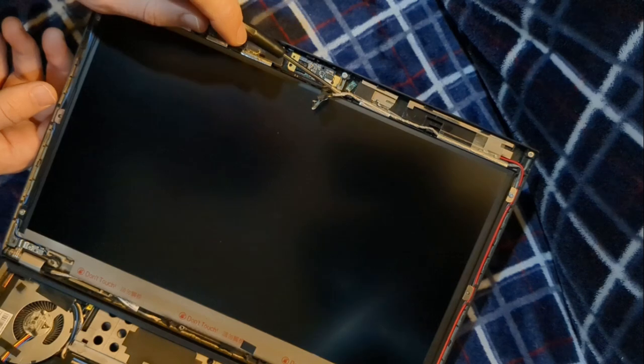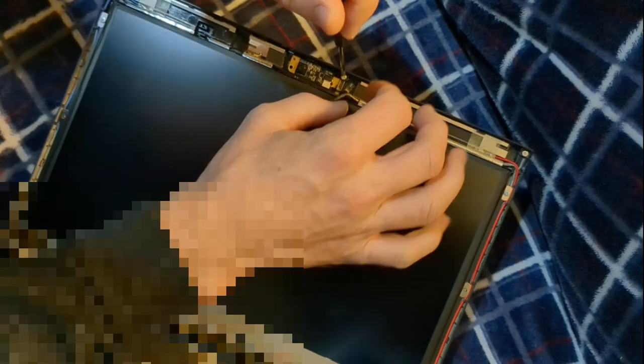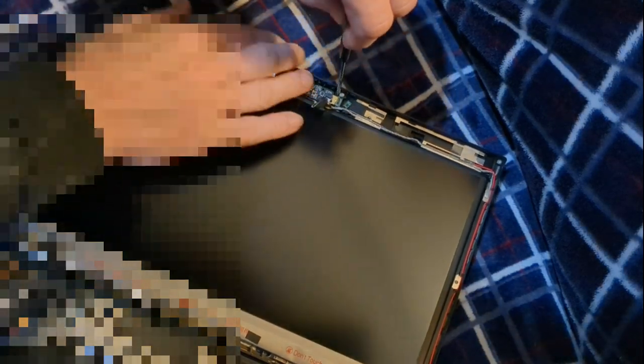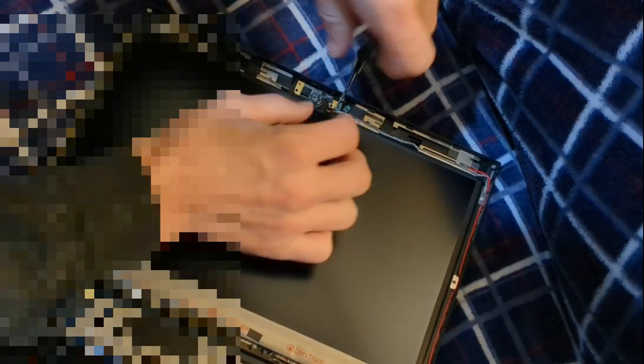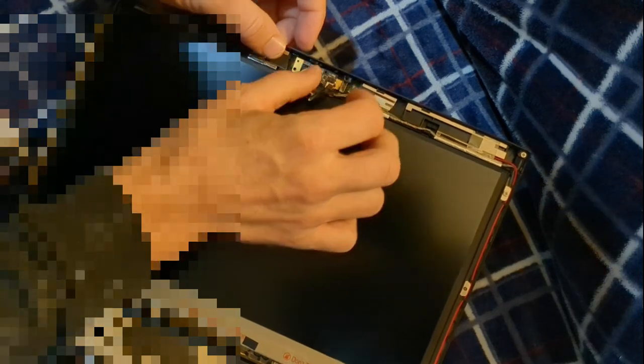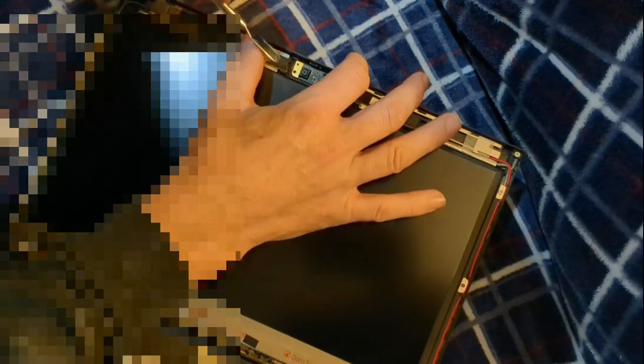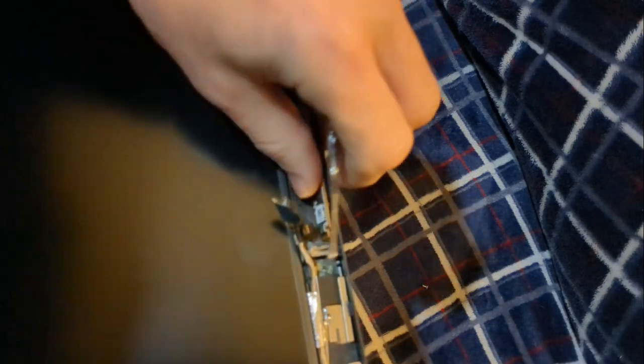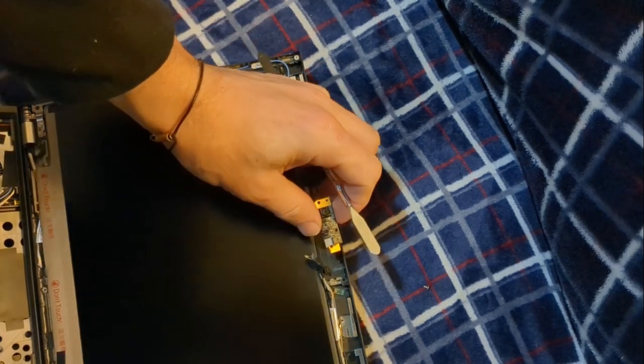I don't see anything in our way, so we'll go ahead and start that unscrewing process. Go ahead and unscrew it — okay, we got that out. Now the camera is under a little latch here — there's a little plastic piece holding it down right there, kind of holding over it a little, so you have to be a little cautious. And there — that was easy. We've removed it.